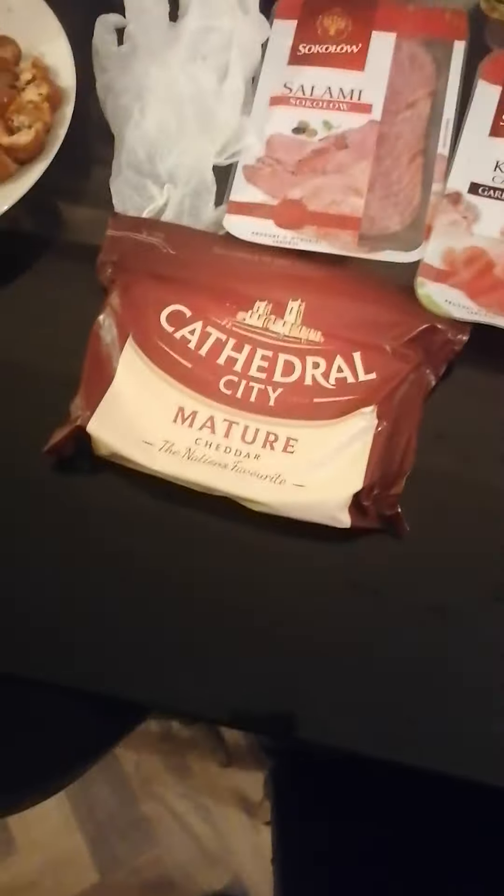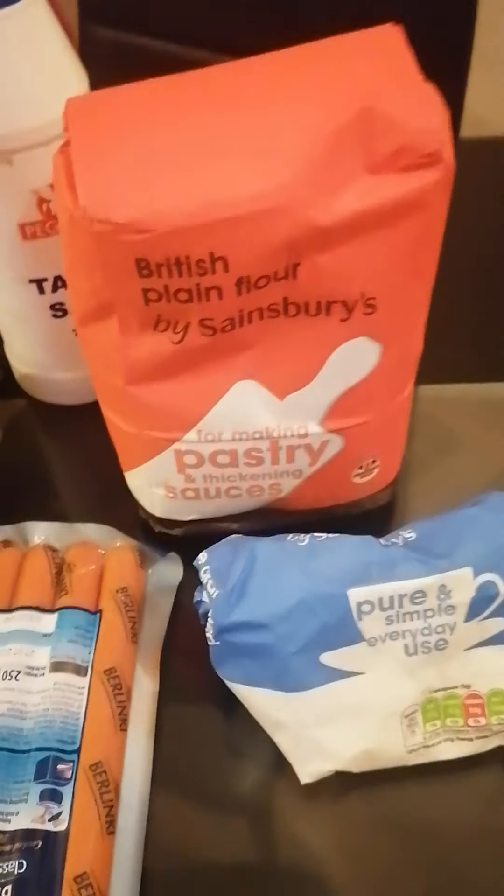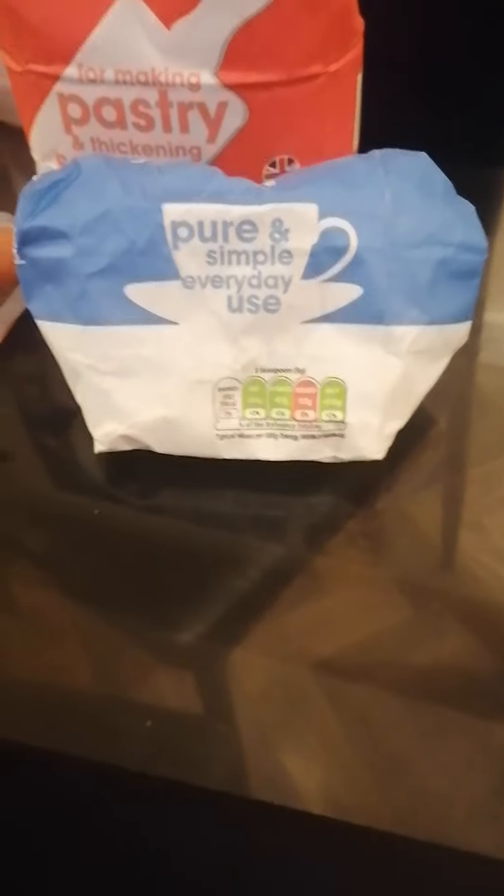Right now we've got sunflower oil that I'm going to be using, yeast, salt, and plain flour. Some people in videos say all-purpose flour — just so you guys know, that actually means plain flour. I've also got sugar.